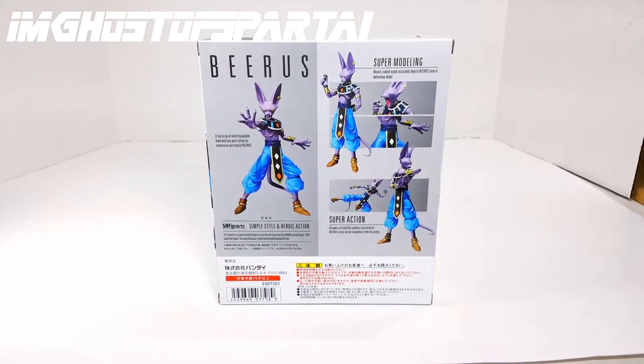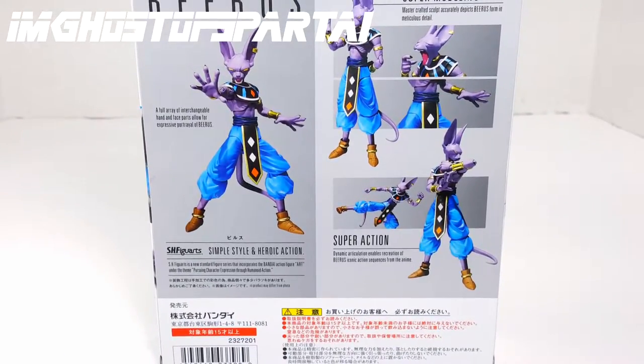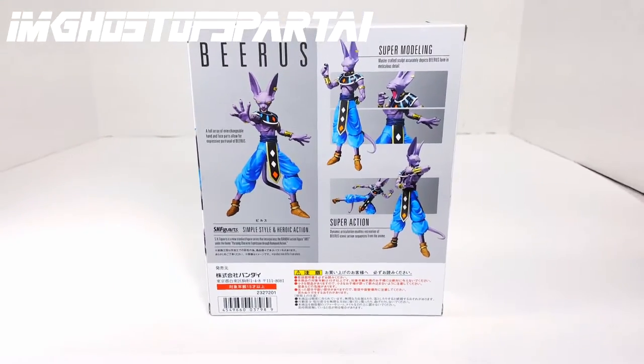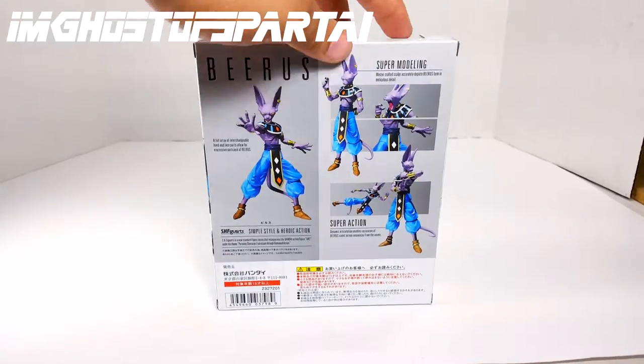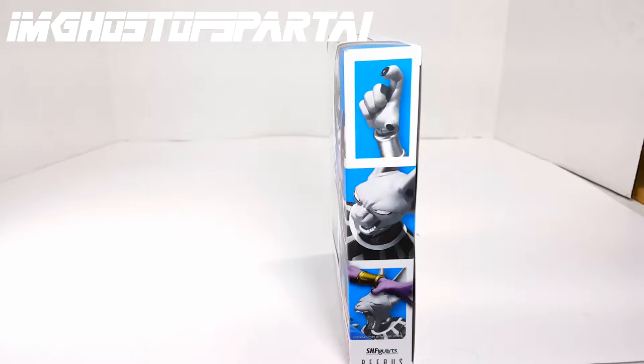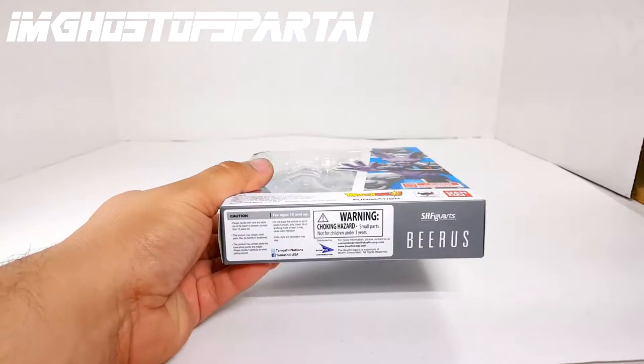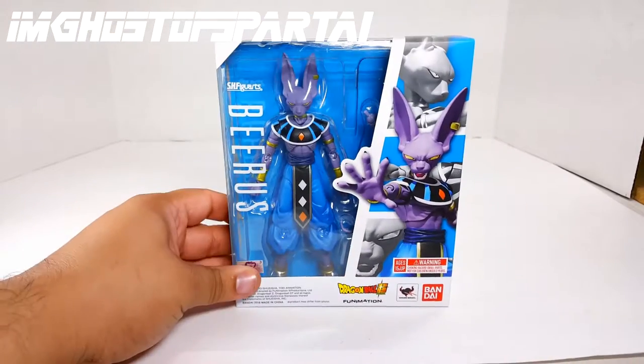Then we have a nice little description of poses and warnings labeled in Japanese. Unfortunately I don't know how to read Japanese but I am willing to study and learn. On the side of the packaging there are more previews of what the figure has inside the box. On top of the box, more window box; bottom of the box, warning, Blue Fin, Beerus. Perfect.